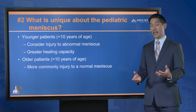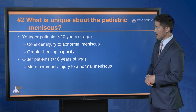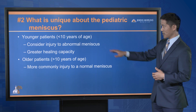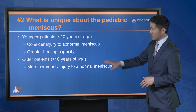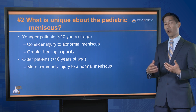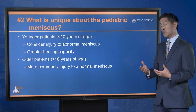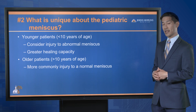Number two: what is unique about the pediatric meniscus? For younger patients — those under the age of 10 — you have to consider that they may have injured an abnormal meniscus, called a discoid meniscus. Younger patients also have a greater healing capacity, so we should be more proactive in salvaging an injured meniscus. Older patients more commonly injure a normal meniscus, but you still have to keep a discoid meniscus in mind.